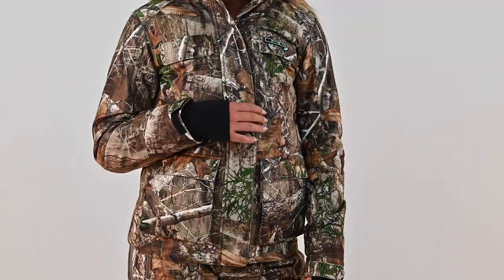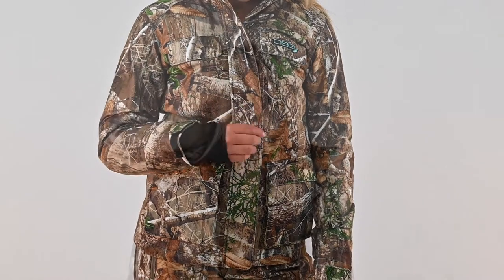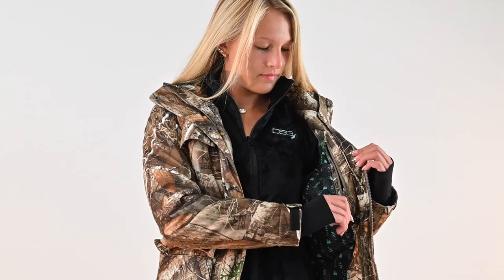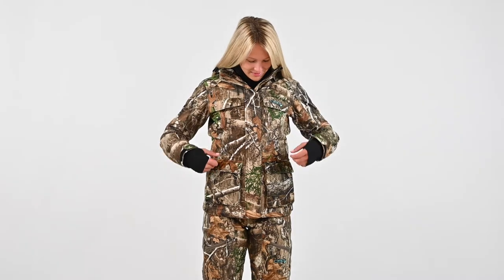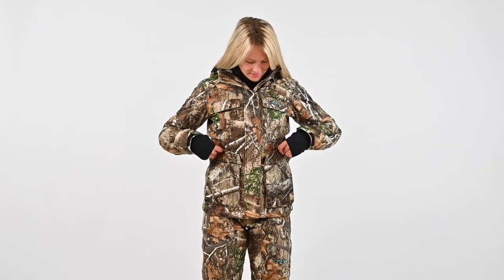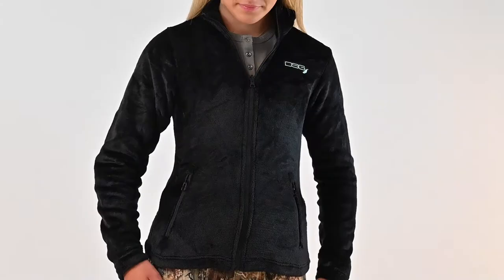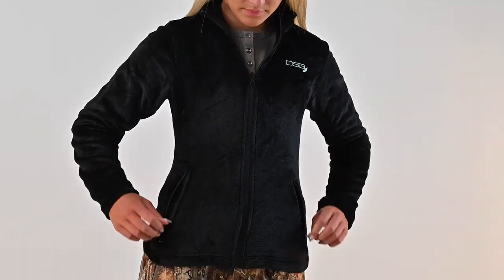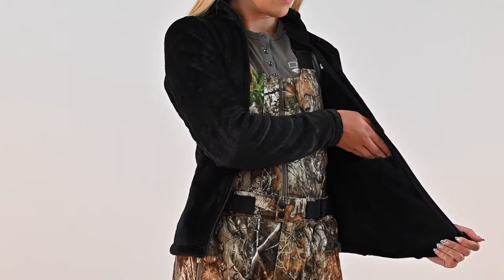The front flap conceals the front zipper and is secured by snap closures. The outer shell has an interior zipper pocket as well as six pockets on the front of the exterior — two at the chest, and two two-way hand warmer pockets at the waist. The removable liner has zippered pockets at the waist and interior drop-in pockets for additional storage.